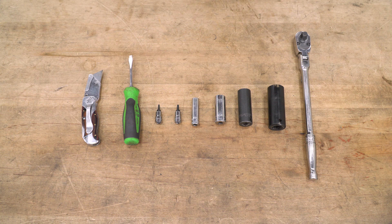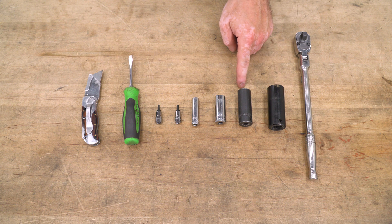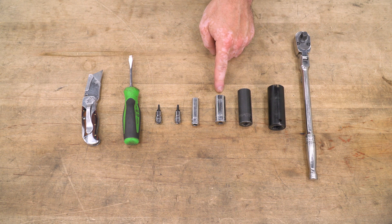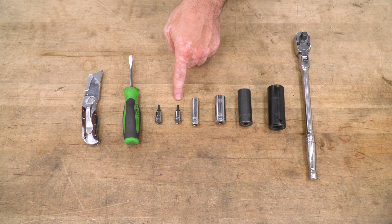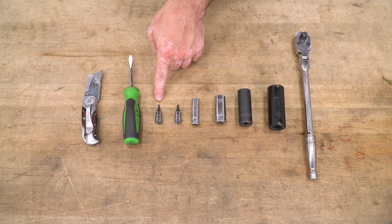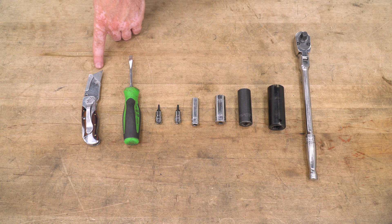The tools used for this install are a ratchet, 20-millimeter socket, 17-millimeter socket, 15-millimeter socket, 10-millimeter socket, 3-millimeter Allen, 2.5-millimeter Allen, a flathead screwdriver, and a razor knife.